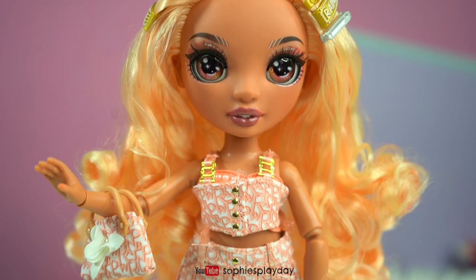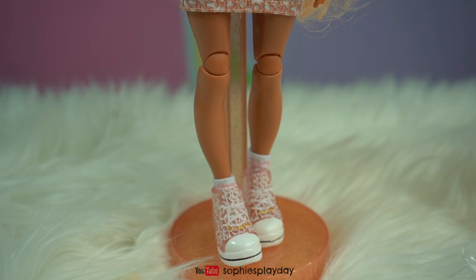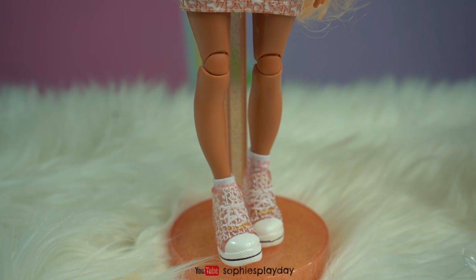Here she is in that second outfit — I really love this outfit on her. So cute and girly. I love the matching purse too. And here are my three Rainbow High doll girls. I have three more colored dolls to unbox, so stay tuned friends. Until next time, I'll see you guys later. Bye!